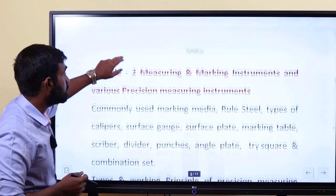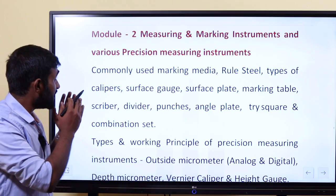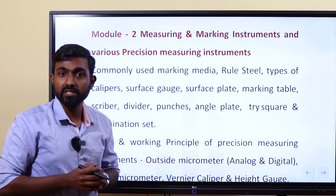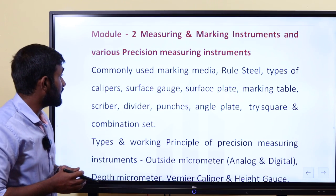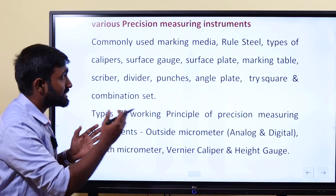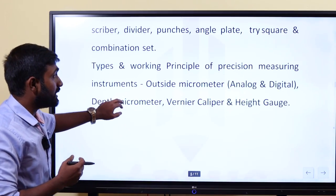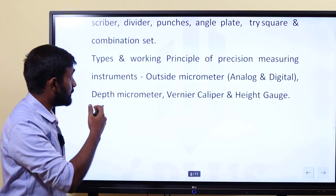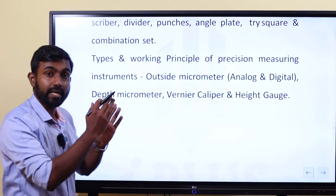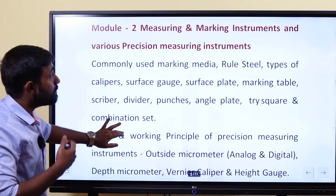Module 2 is basic measuring and marking instruments, covering various precision measuring instruments. Marking media, basic measuring tools: steel rule, surface gauge, punches, trisquare, combination set. Then the types and working principles of precision measuring instruments — micrometers, digital and analog. That covers module 2, measuring and marking instruments.